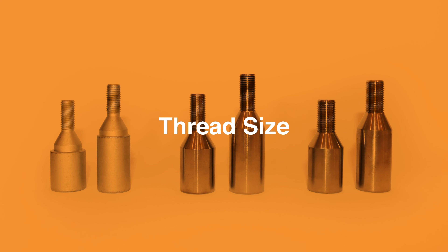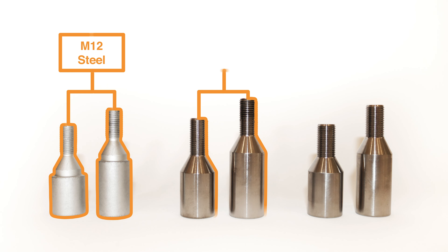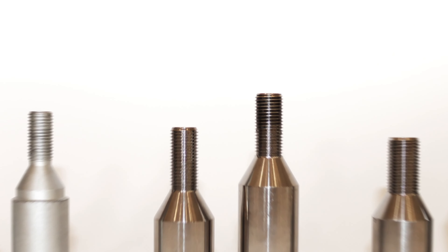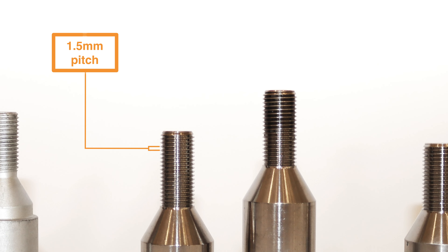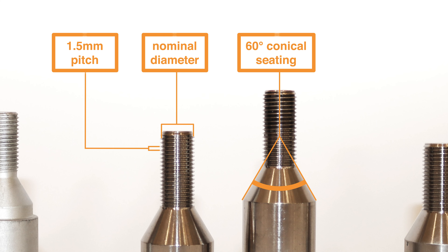What thread size does your vehicle use? Our full range of bolt sizings include M12, M14, and M16. Each bolt has a 1.5mm pitch and 60-degree conical seating. The M indicates a metric thread, and 12, 14, and 16 refer to the nominal diameter in millimetres.